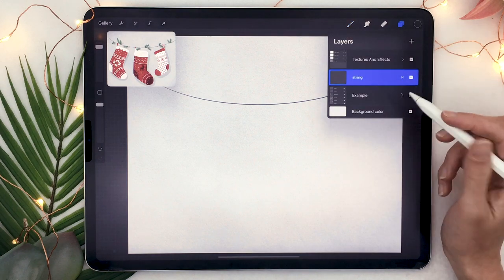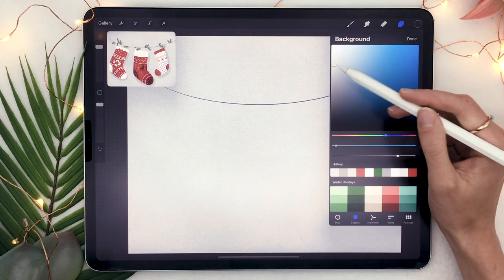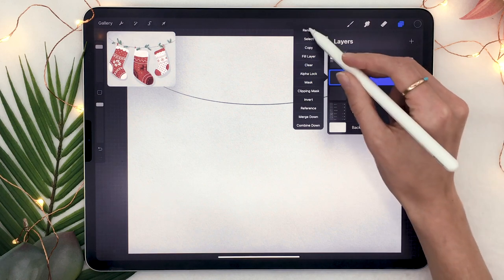For this tutorial I also recommend you change the color of your background, so just tap on that layer and select a very light blue-greyish color, just so that when we draw in white later we can actually see what we're doing.